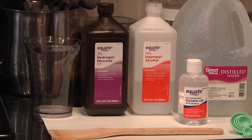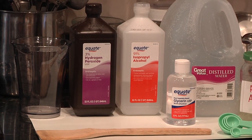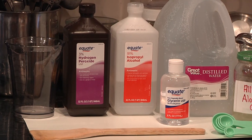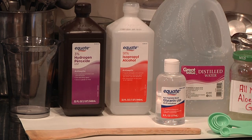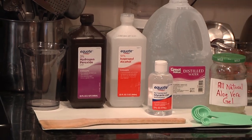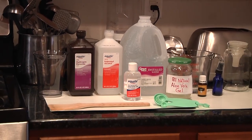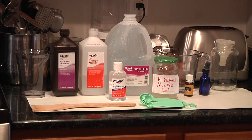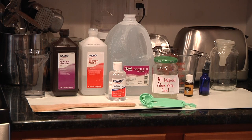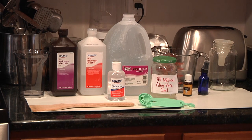I have everything laid out. First, I have the alcohol. According to the World Health Organization for the coronavirus formulation, they specify 99%, but I have 91%. Also on their website, anything 70% or above will work as an effective hand sanitizer. Along with the alcohol, I have 3% hydrogen peroxide and distilled water — you can use either distilled or boiled water.